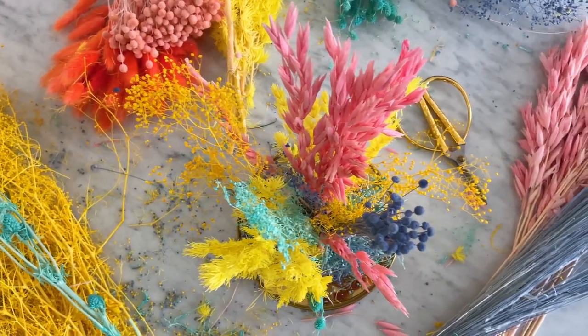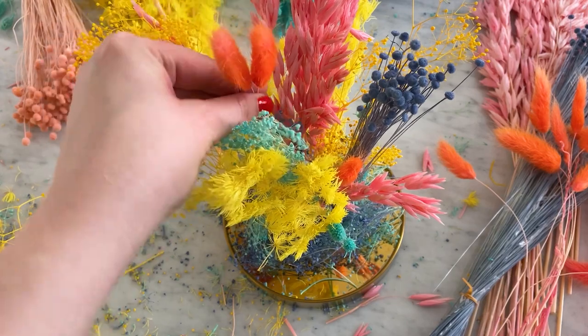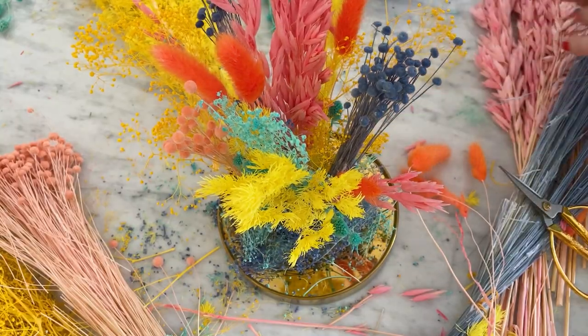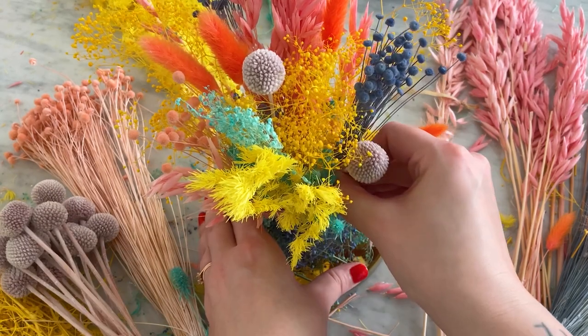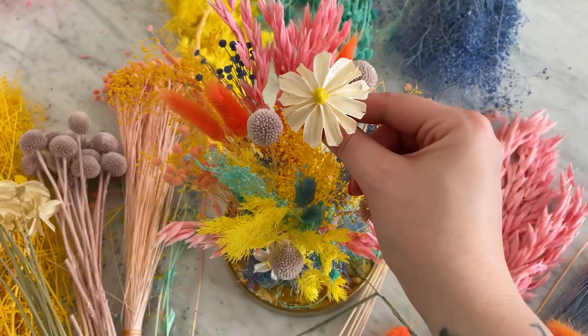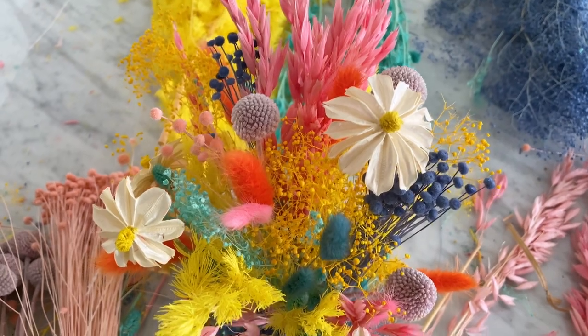When you have your initial base set, you can start weaving in those statement flowers and the ones with the thinner stems. They'll hold in the frog much better now since they have some support. When building your display, keep in mind that you'll be able to see it from all angles. So walk around your base and look at it from different heights as you work so you don't miss any spots.